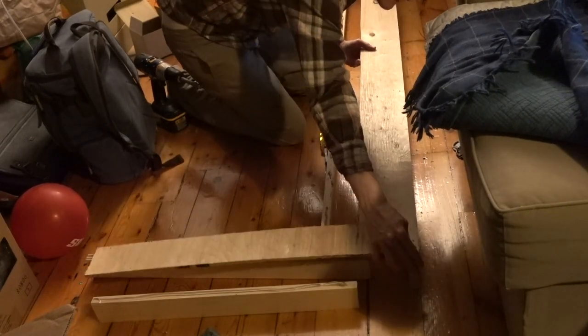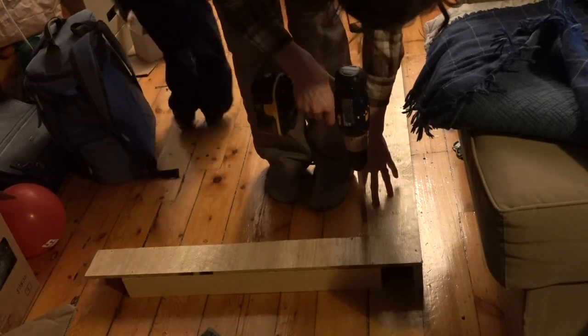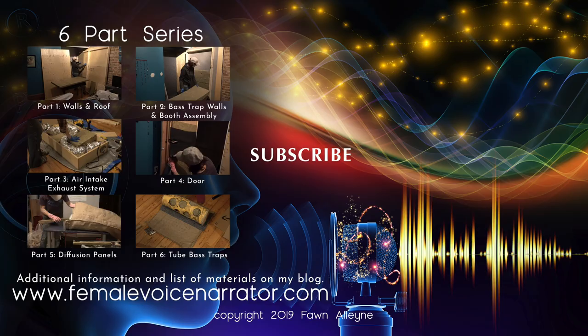Sound could still sneak through the hinged side of the door, so I build an insulated frame that will be mounted on the inside of the booth to cover that side of the door frame and the door jamb. Check out the blog post in the description to see the diagrams and materials list.